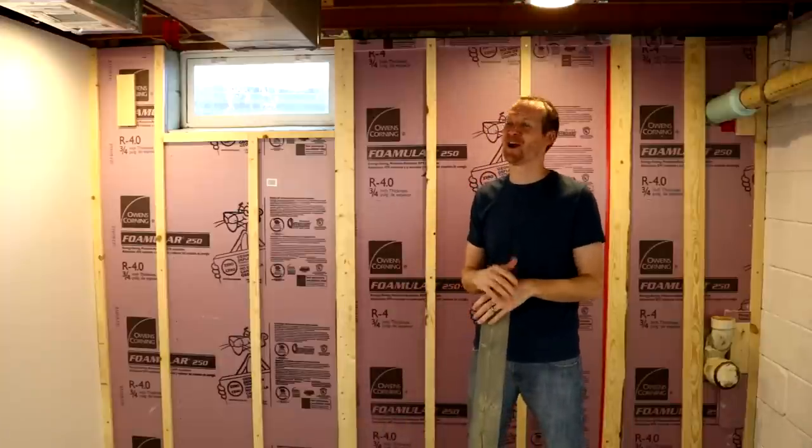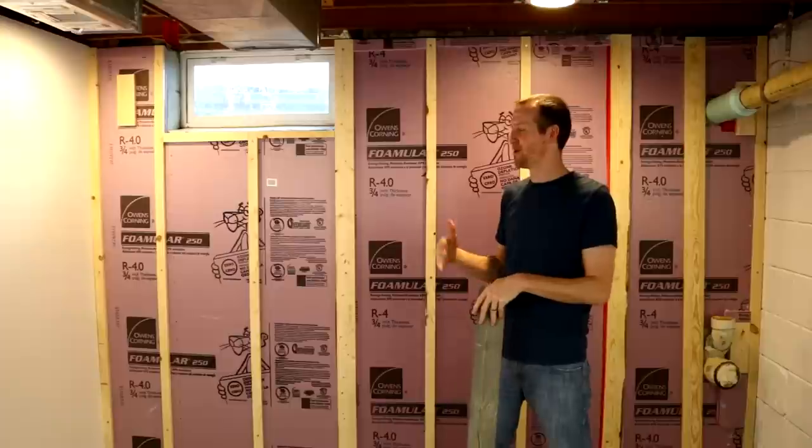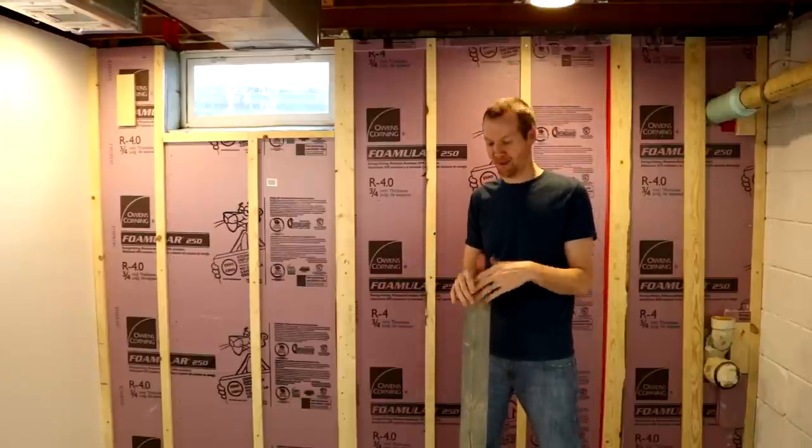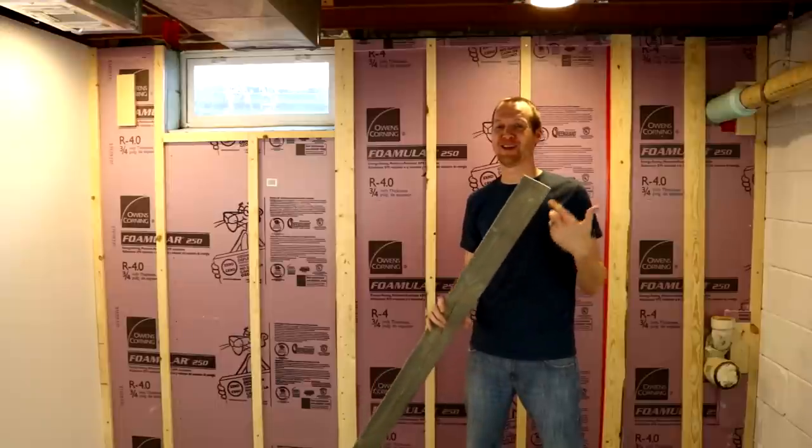I hope you enjoyed today's project. This is all ready to go to put your finished wall on. Whether you want to do drywall or OSB board, it really doesn't matter. What I'm going to do is a plank wall and that will be next week's project.